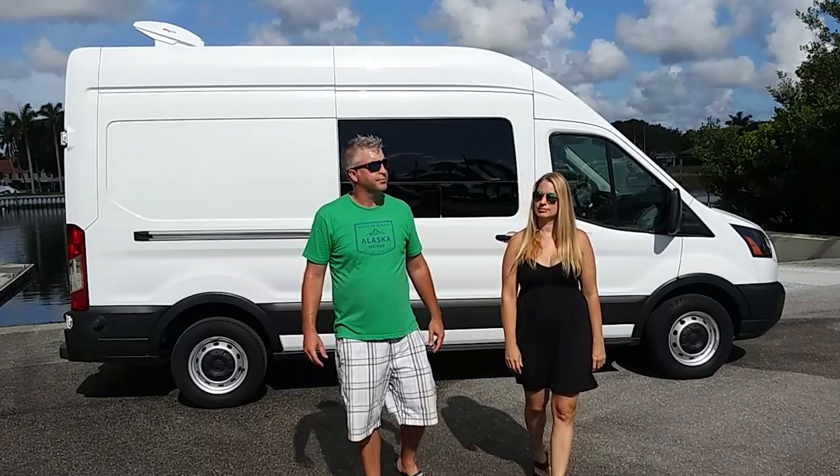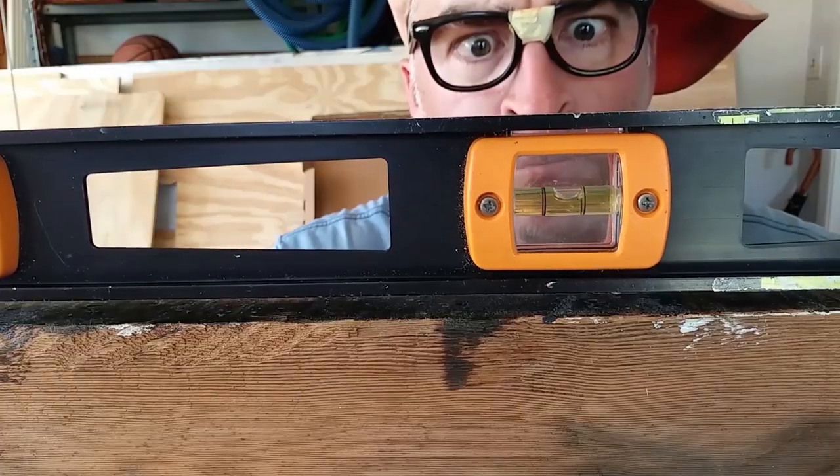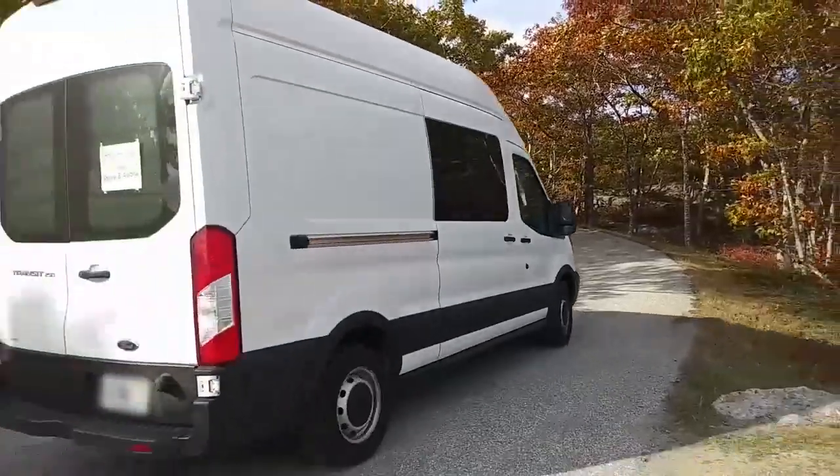If I were a cursing man, there would be a lot of bleeps in this video. Hi, we're Steven and Audra. We've been in the process of building out our van and traveling around the East Coast on a low budget for about two years now.